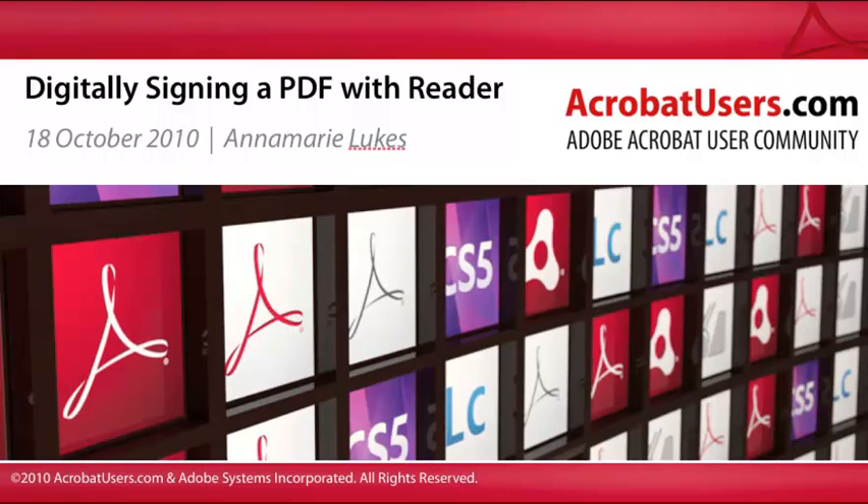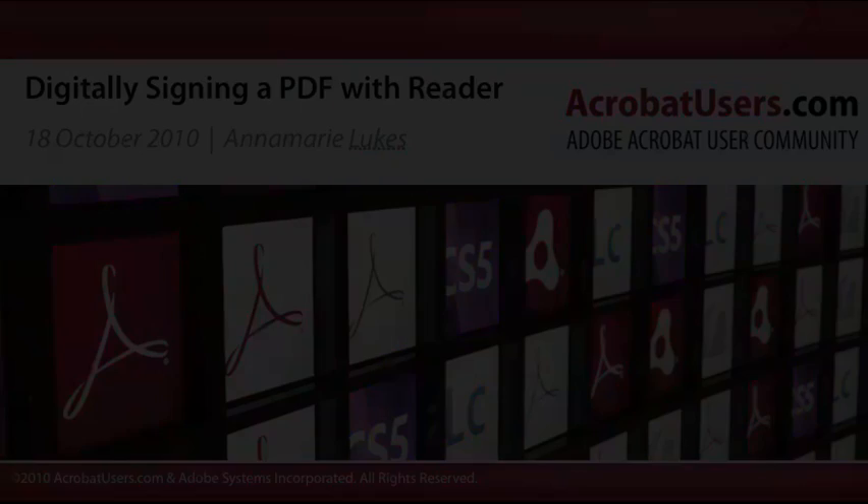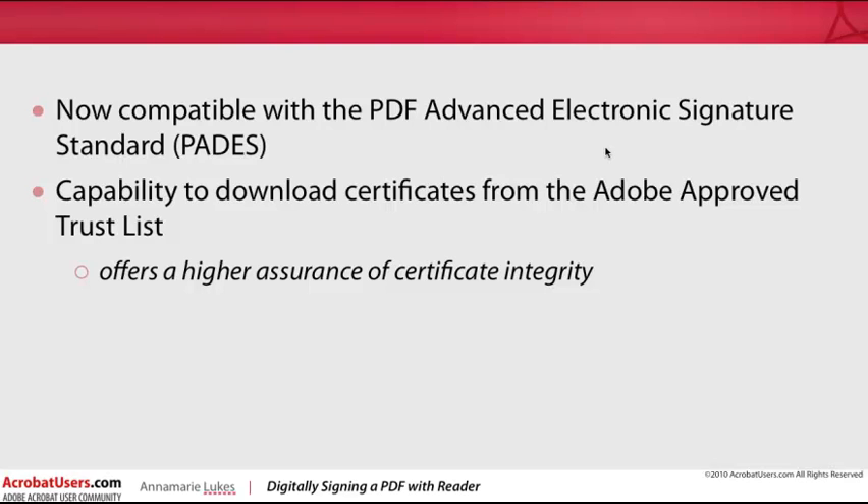Adobe Reader 10 continues to offer the digital signature features found in previous versions, and it provides some advancements in digital signature security. Reader 10 is now compatible with the PDF Advanced Electronic Signature Standard, or PADES.